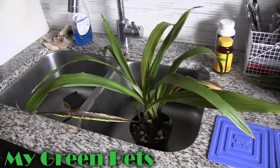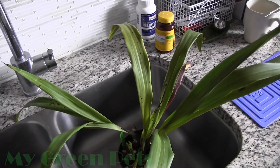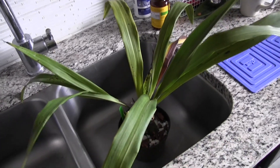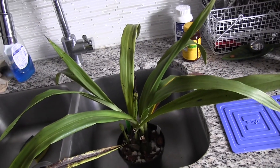Hey guys, I just got a plant given to me by a fellow grower in the area. This is a zygopetalumaceae — it's a zygo species and it has gorgeous fragrant flowers in the fall and winter.